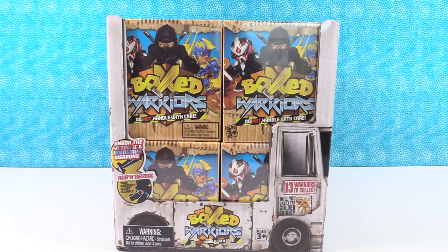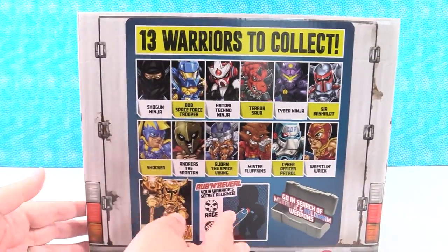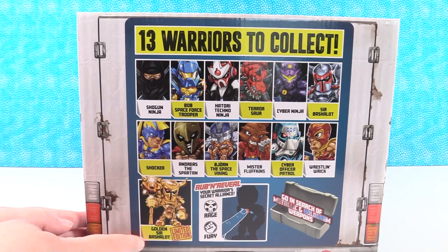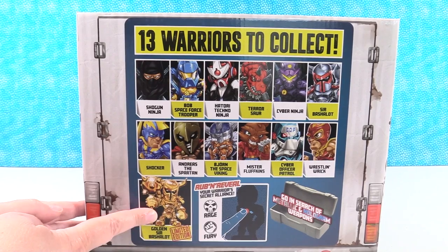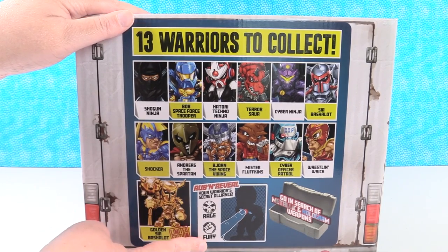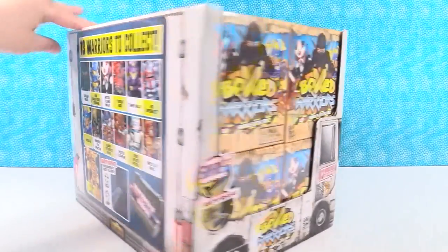We want to thank Head Start for sending these to us. We have 12 to open, and there are 13 warriors to collect in this series, including a limited edition golden Sir Bachelot. You can get the regular Sir Bachelot in the series, but there's also the golden one. You get to rub and reveal your warrior's secret alliance — whether they're Rage or Fury — and you can search for metallic and hologram weapons.